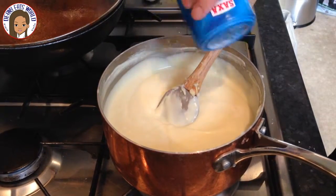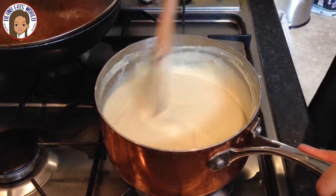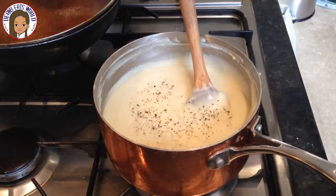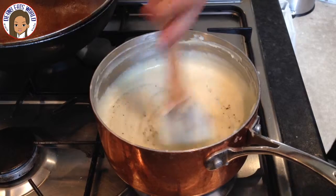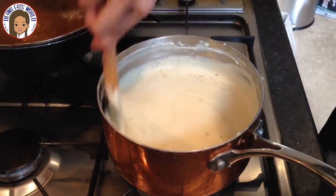Add a bit of salt and stir. Add a tiny amount of pepper and stir. Season to taste, so add more salt and pepper if you prefer.